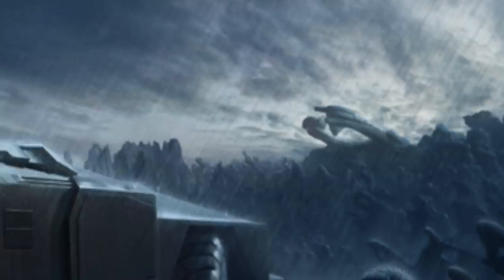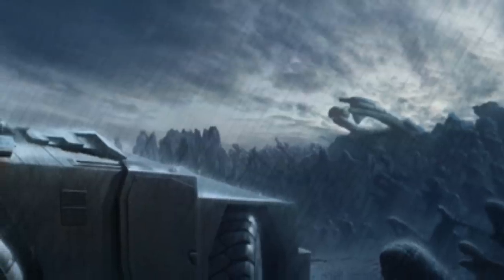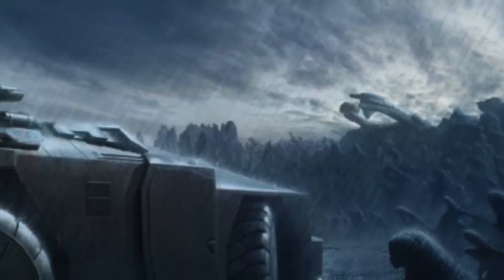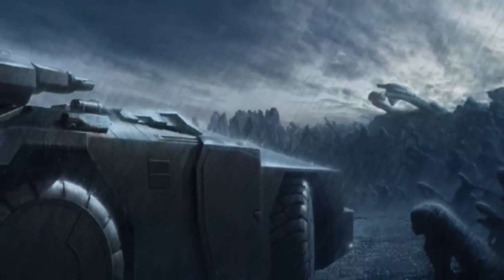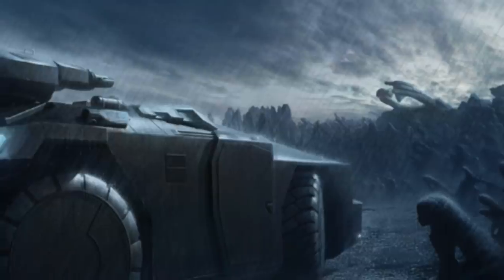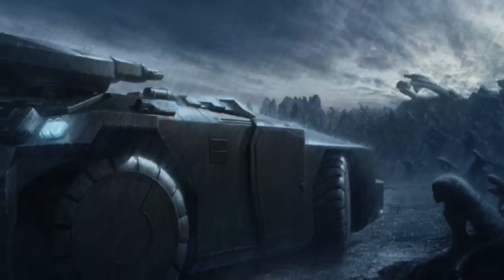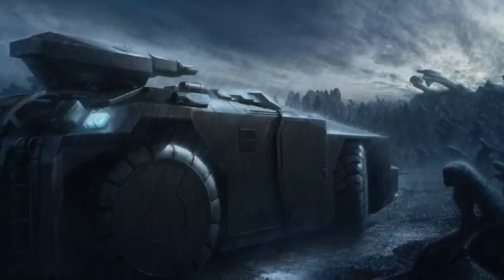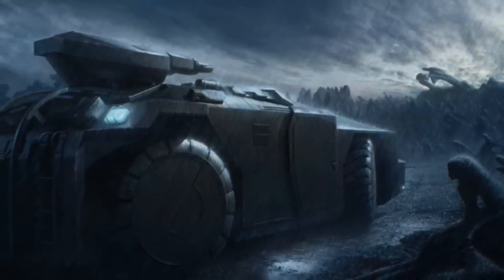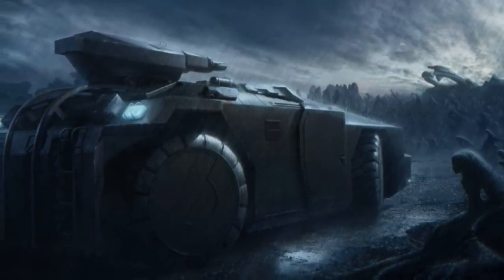A few weeks back I did a video on the APC — the armoured personnel carrier from Aliens. Again, another iconic piece of cinema. That APC looks so great and is so iconic because it could be a reality. It's one of those things that is so close yet so far, and that's why people think they are so good. The fact that the power loader has crossed over into so many medias really does go to show that it is an iconic piece of kit.